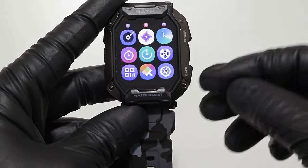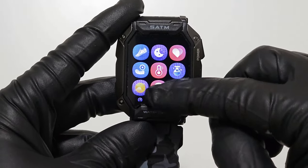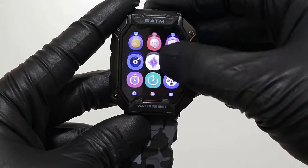Double click on the back button to get the full menu. You can see all the available options you can pick.